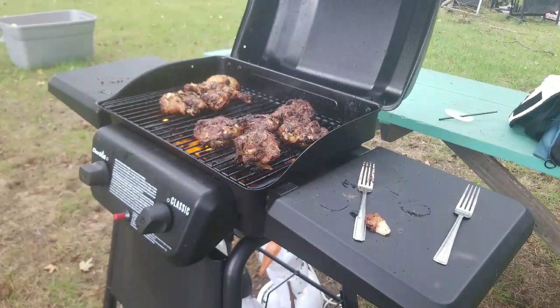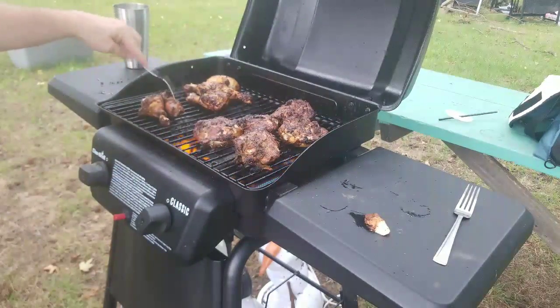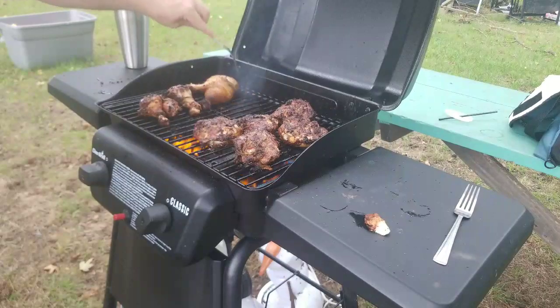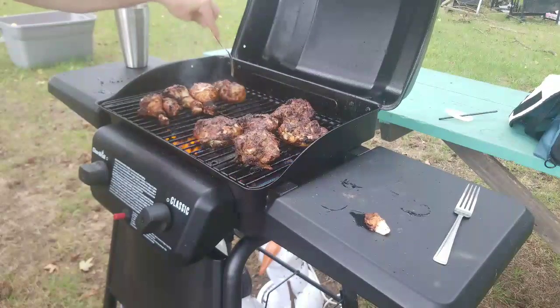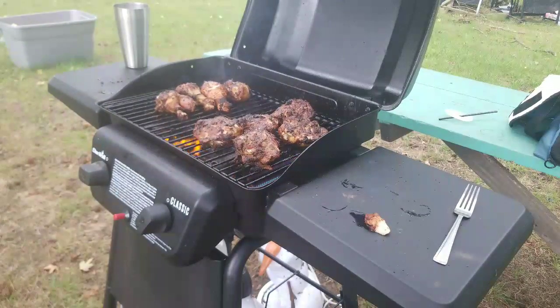Oh, my neighbor's here. These smaller ones might be done — they're not going to take as much time. These big ones need a little bit more but they're almost done. Oh yeah, they're popping, they're squirting — got a squirter! Give them a little poke, let the juice flow. Oh, here comes my neighbor — hi!